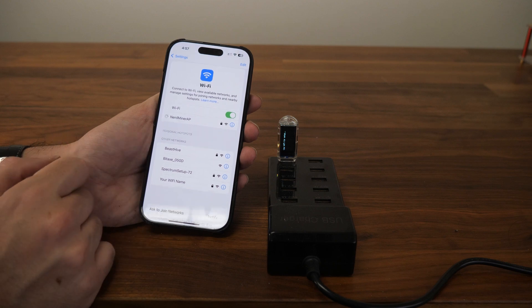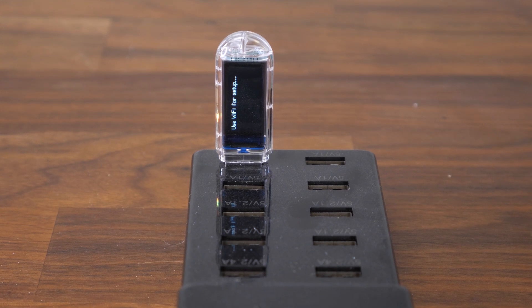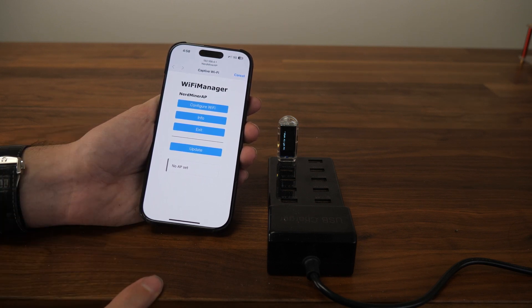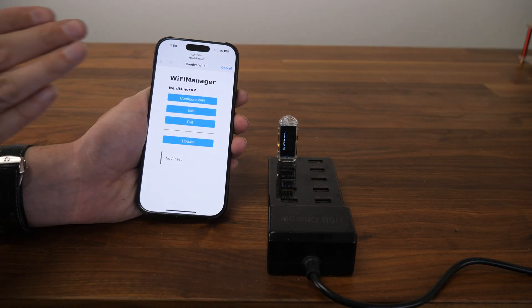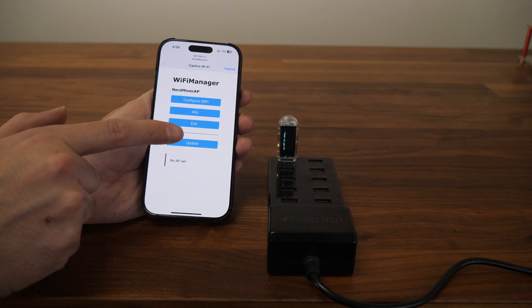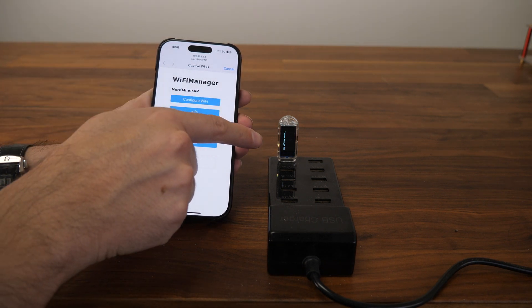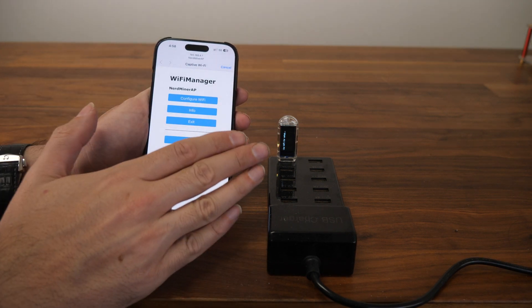Go to NerdMiner AP in your Wi-Fi settings. It might ask you for a password. If it does, the password is 'mine your coins.' If that doesn't work after a couple of tries, you have to reflash the NerdMiner. We'll show you how to reflash it after setup. If it still won't accept the correct password, you probably didn't erase the flash — you have to erase the flash and then flash it to get to the setup page and solve the wrong password issue.